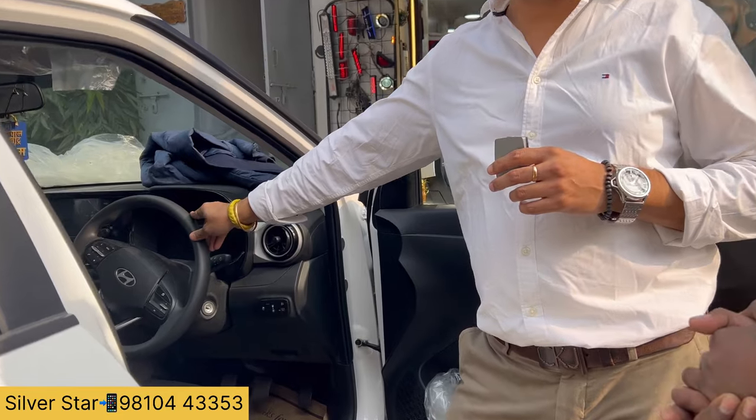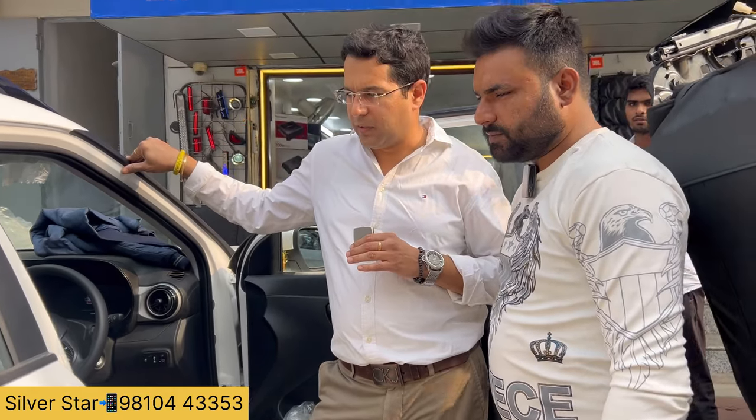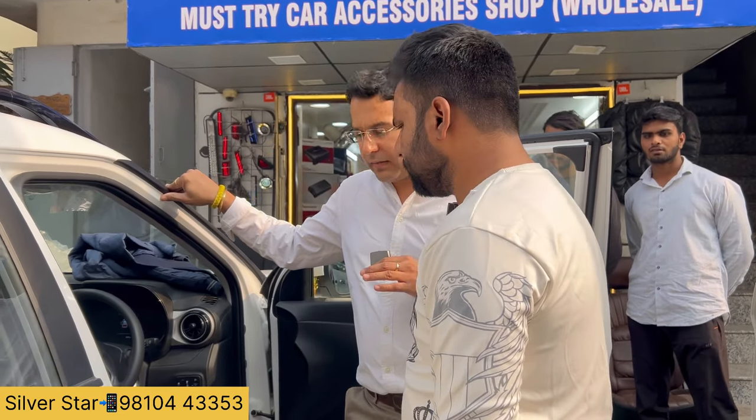So friends, welcome to our YouTube channel. My brother Alok Ji. We have a Hyundai Exter car — it's a newly launched car. This is a top model. This is CNG. It's not a lot of work, but you will see what the work is.